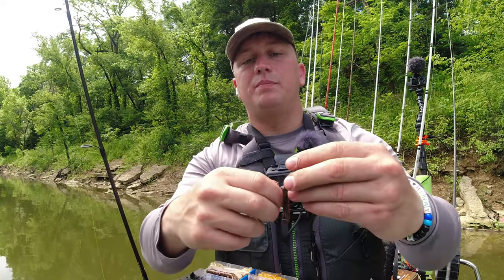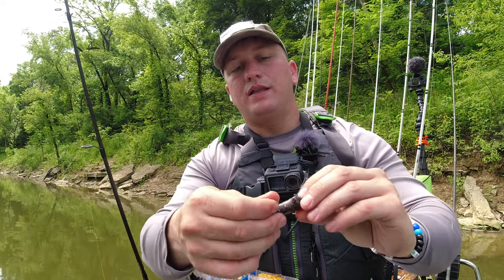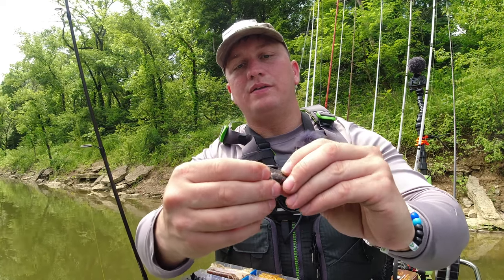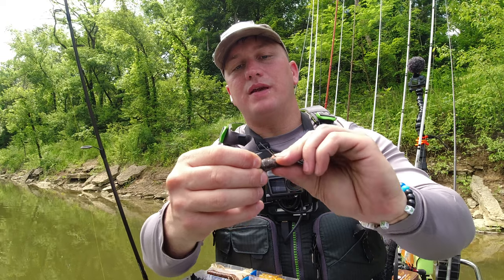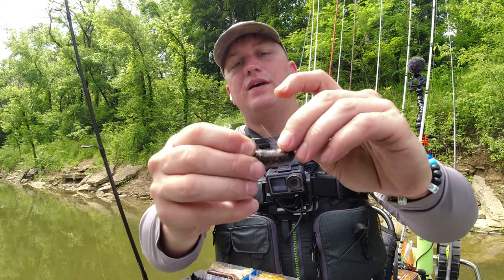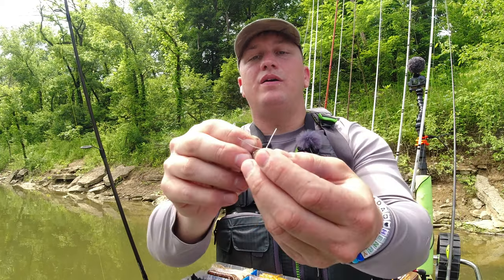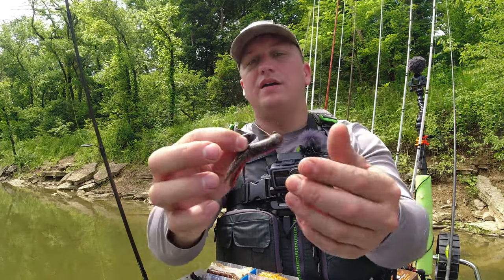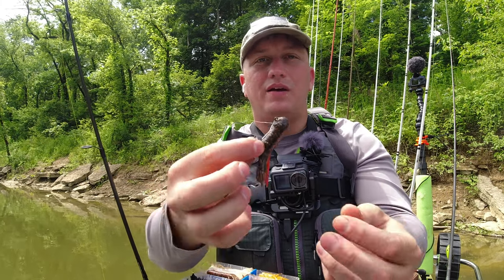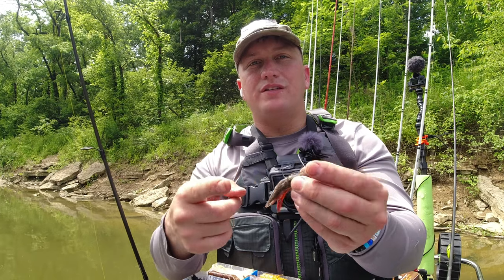Then I'm just going to keep pushing until I get it all the way up in there. Then what I'm going to do is pull that wire weed guard down, press on this tube, and that's going to make the eye of that hook poke through. Then you just spread your wire weed guard about like that, and that'll keep you from getting hung up so much. Then you're just going to tie it on with whatever your favorite knot is, and you're ready to start fishing the stupid tube.